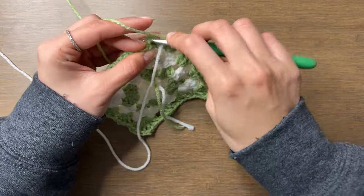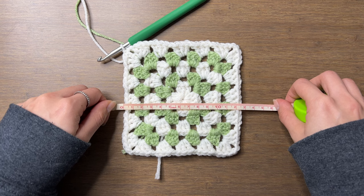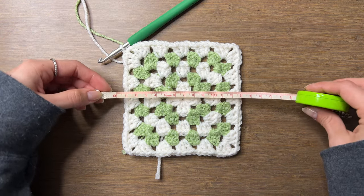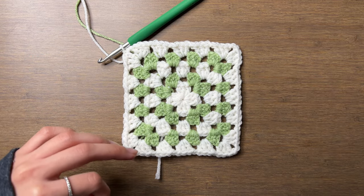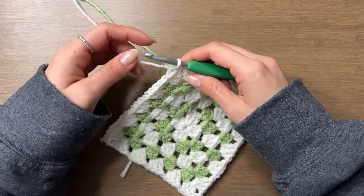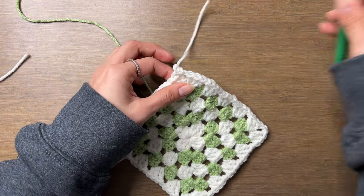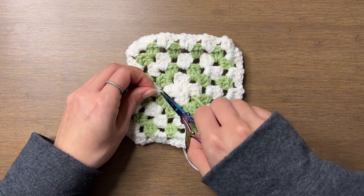Continue adding rounds until the width of the square is a quarter of the circumference of your head. My head measures about 53 centimeters, and dividing by four gives 13.25 centimeters. So I want my square to be a little less than 13.25 cm wide because it'll stretch. For my yarn, hook size, and tension, five rounds is about 12.5 centimeters wide. Six rounds would be too big, so I'll stop here and fasten off. Chain one, cut yarn about 10 centimeters long, pull through with the hook, and tighten the knot. Cut the other yarn off and weave in the loose ends.